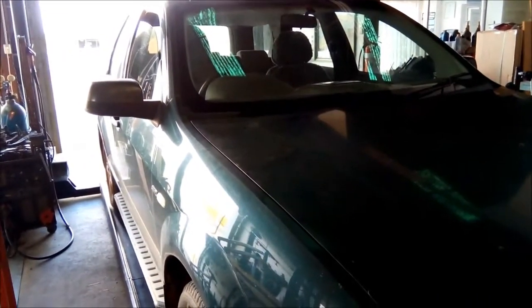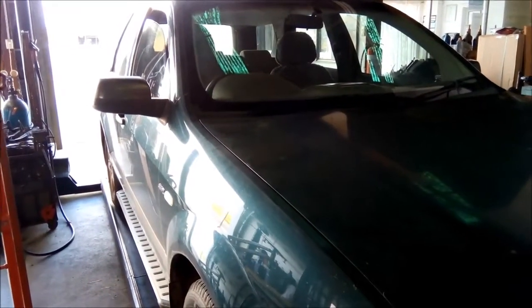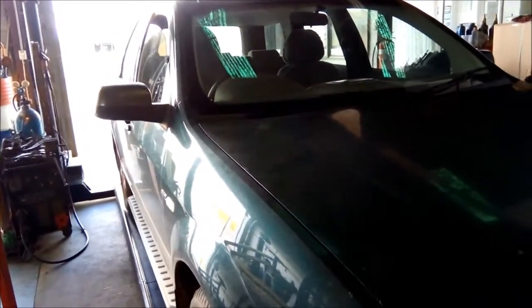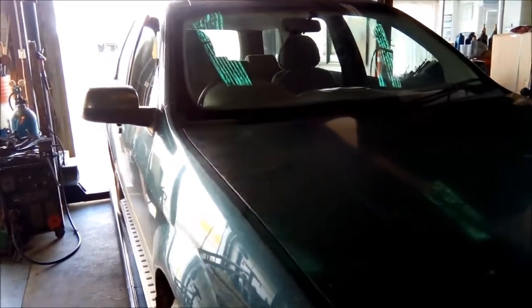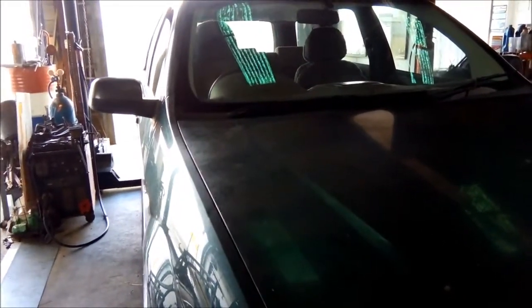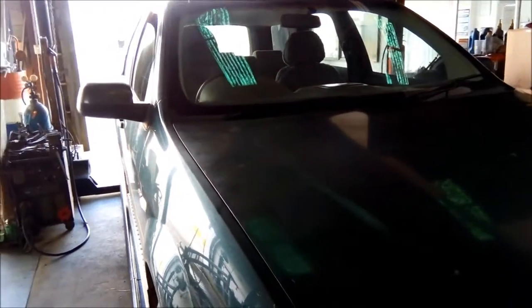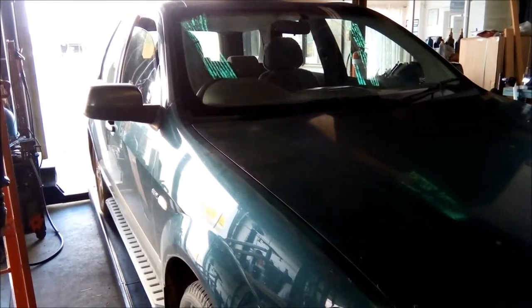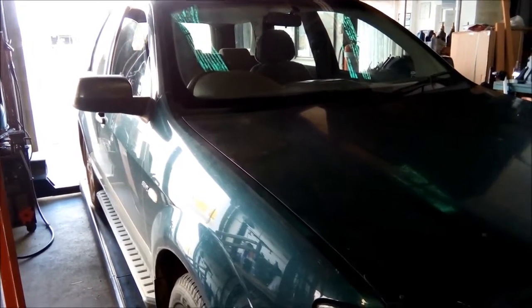G'day. Today we're doing a repair on a Ford Territory, a 2005 model with the six-speed auto, the ZF6HP26. The owner brought it in slipping like mad, and there's also a bad vibration and thumping while driving. It could be a uni joint or a rear transmission mount. I've just taken it for a test run to confirm it, and we're going to put the scanner on and check the oil level first.